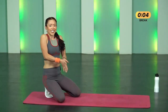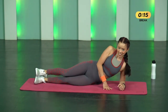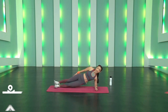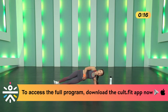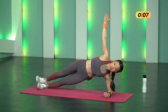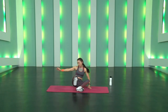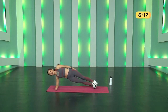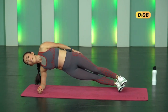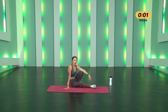Side Plank — 12 seconds left to rest. Elbows directly under your shoulders, shoulder, hip, and ankle in a straight line. Go — hold it. Keep pushing your hips up — top hip straight or slightly towards the mat, don't twist it up. If you want to make it challenging that's great, but hips all the way up. Switch to the other side — go, go, go! Keep breathing. Three, two, one, stop. Two rounds done, just one more.